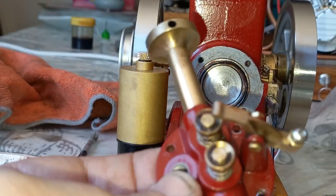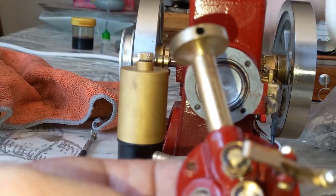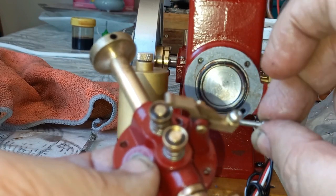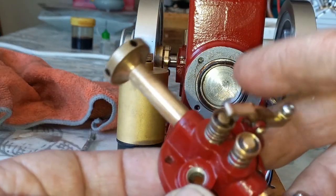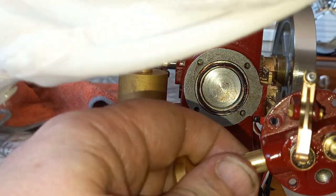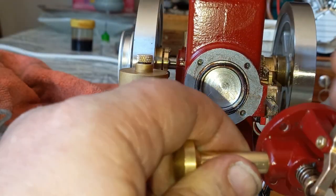I have an idea for this that would look cool - I'm not sure if I really want to do it right now - to shorten these so that we have studs sticking out of here and put these bolts on the end. But yeah, maybe some other time. For now, I'm going to put on the proper ones.